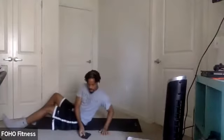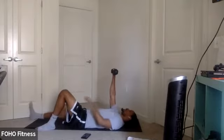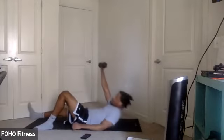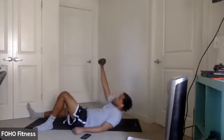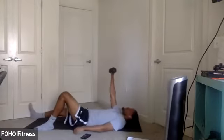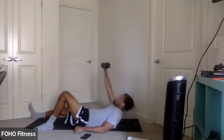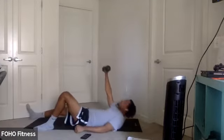Half get-up, everyone ready? In three, two, one, let's go. For the half get-up, if you're working on the right side, that left knee is up and bent. The right leg is straight extended. Pressing up towards the ceiling, keeping that wrist in line with that shoulder. Nice controlled movement. In three, two, one.